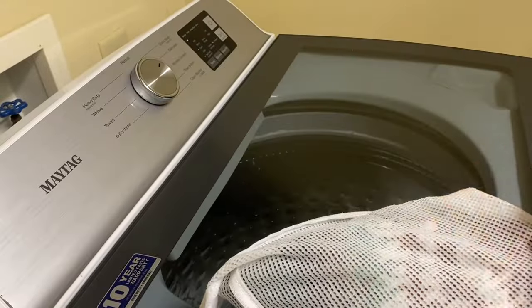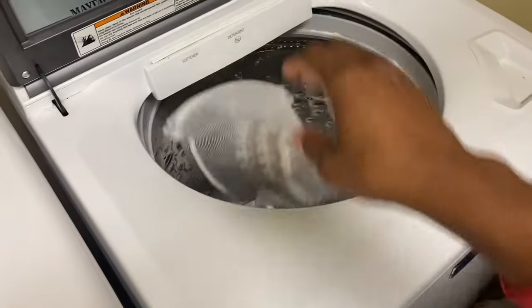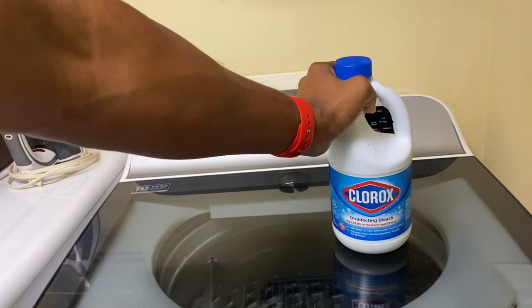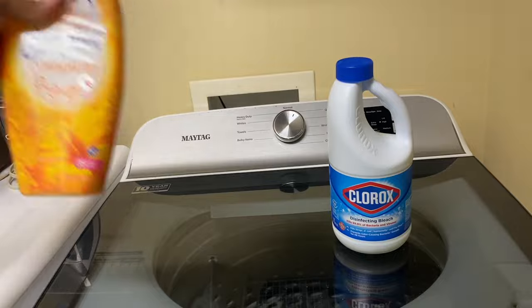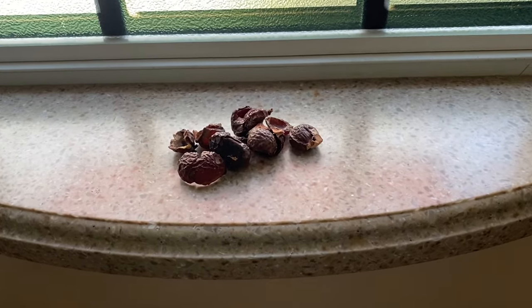Now let's talk about detergent. You want to use something mild — you don't need anything too harsh on your item. If you want to get technical, use something with a pH balanced detergent. Most of us aren't looking for that when we shop, but it is important to avoid any type of harsh chemicals. You definitely want to avoid bleach, and personally I would avoid fabric softeners as well.